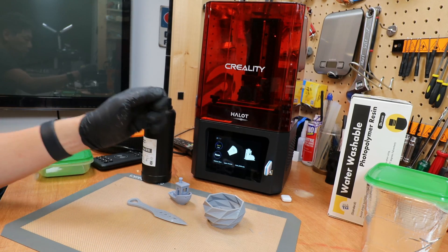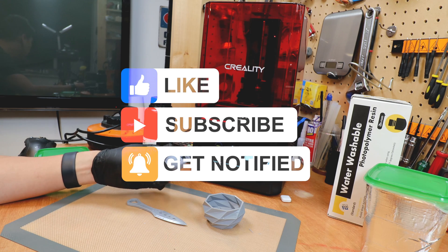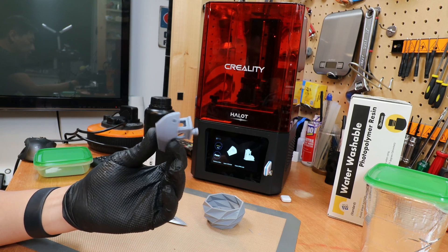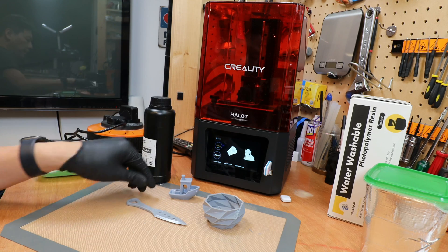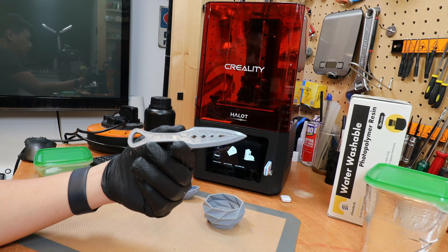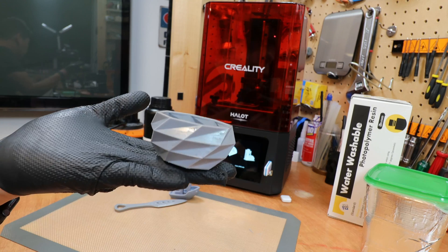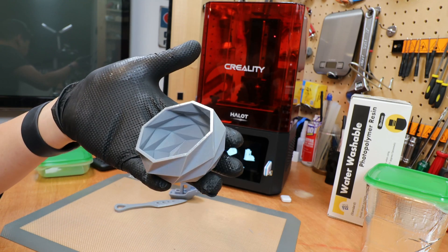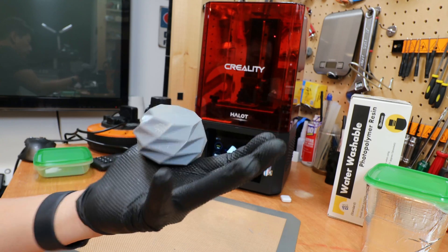Thank you very much for watching my video. If you're not subscribed don't forget to share, like and subscribe to my channel to help me grow. Just to show you a couple of samples: I printed a Benchy in a much larger size, and the knife I previously showed you. The detail on this print is amazing — you can see the engraving on the knife itself. This is a plant pot I downloaded on the internet with no modifications, just printed straight with the printer. Still a bit wet because I haven't dried it out with UV light yet.